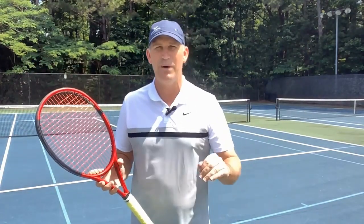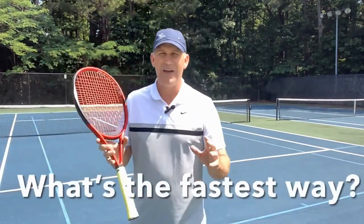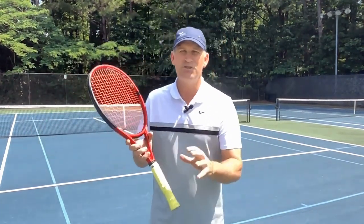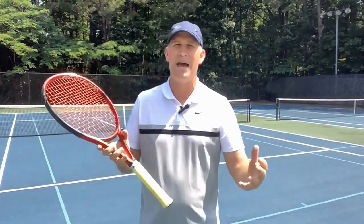If you watch this video, I'm telling you, this is a great way and a fun way to do it. So what's the fastest way to improve your technique? And what is everybody doing wrong out there? As soon as you start playing tennis, most of you are going to start developing bad habits.